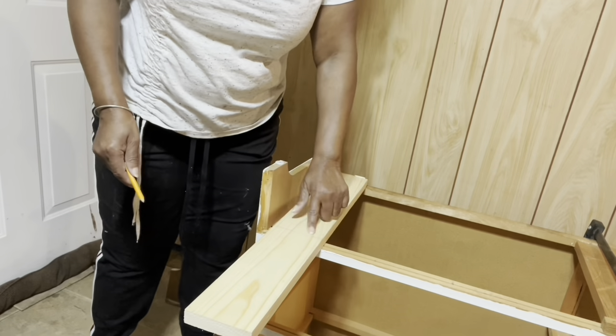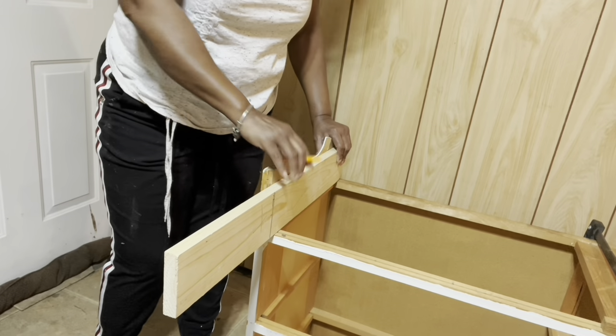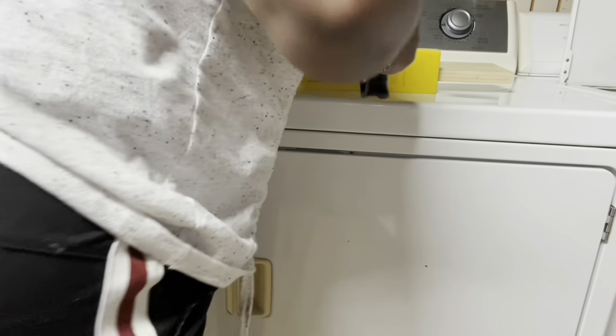I'll cut two pieces and use the second piece on the other end so that I'll have support on that end as well. Now I'm in my laundry room. I have my piece of wood in my miter box, and I'm using the miter box to give me a straight cut.